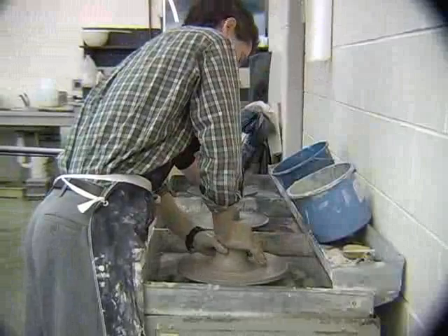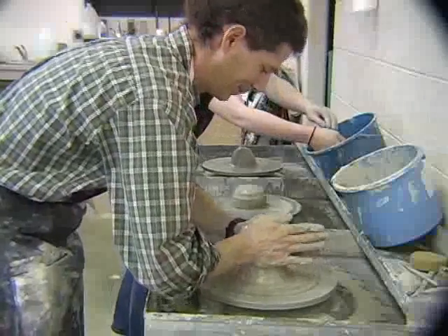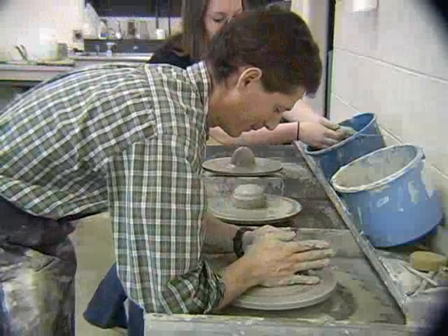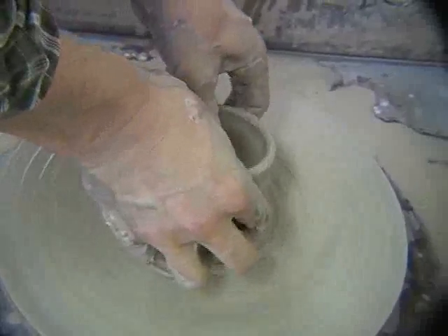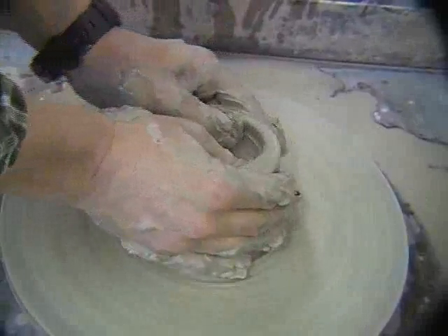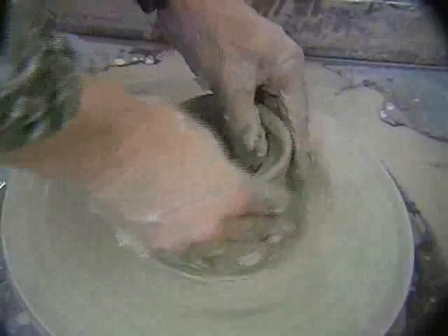Are we going to slip off? Yeah, a little bit though. The next step is when we're going to start making our bowl, or whatever you want to make. You have to use your thumbs and push down into the center, and then you start to get the hole.